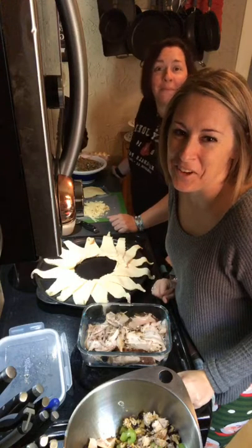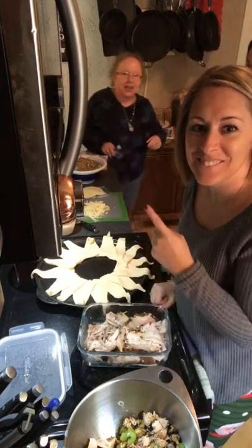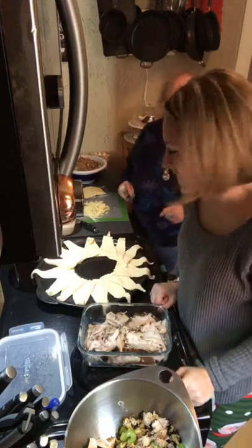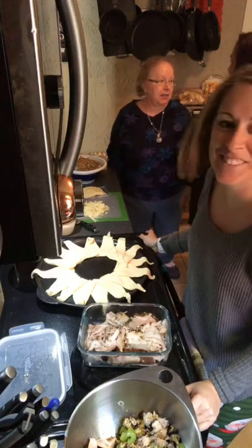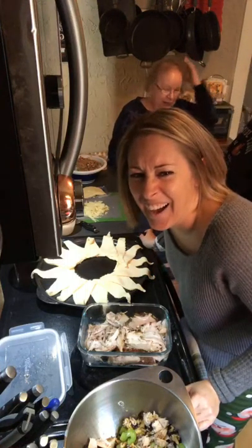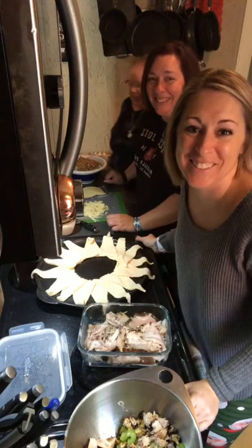Hi, friends! We're making the turkey cranberry ring today. Mom, you want to say hi? Sure. Hi! They could have seen you over there, Mom. Oh, I didn't know that. Do I have to fluff the hair? Are you guys ready for some entertainment? Because that's about to be what's going to happen.